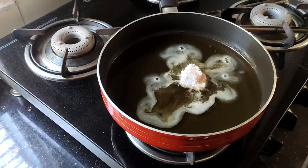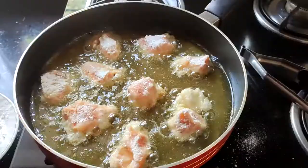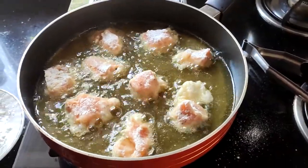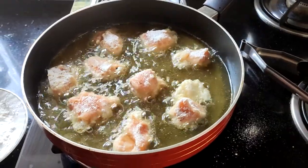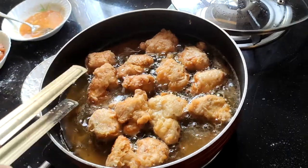We continue the process for the remaining pieces. Once you see them turning golden brown, you might want to flip the sides so that the chicken is evenly cooked.